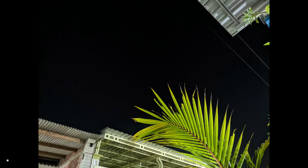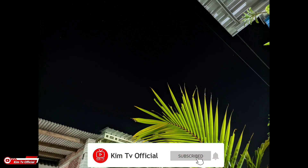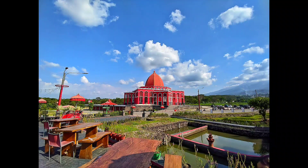Oke, saya kira cukup sekian video kali ini, semoga bermanfaat. Jangan lupa like, share, komen, dan juga subscribe. Akhir kata, wassalamualaikum warahmatullahi wabarakatuh, selamat menikmati.